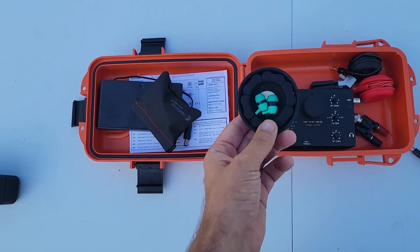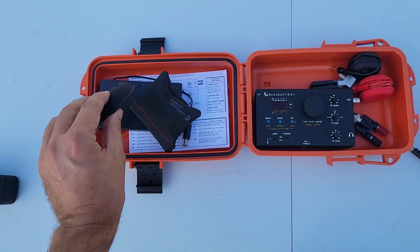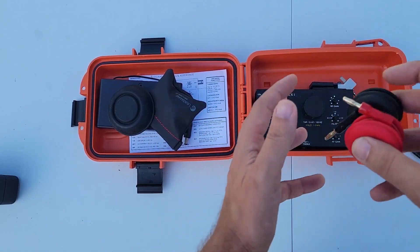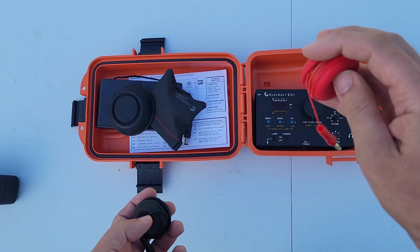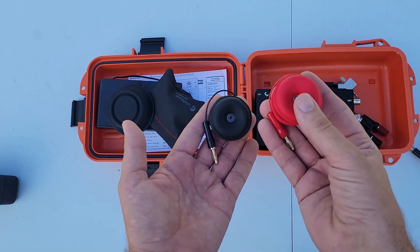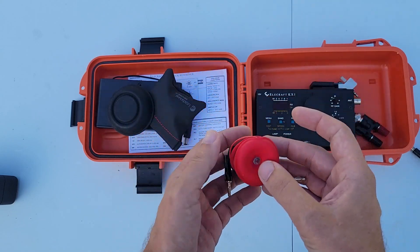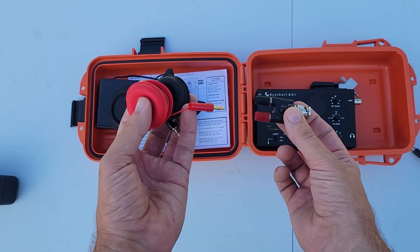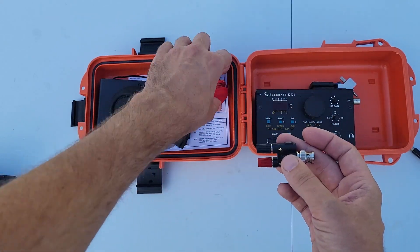Just in case you do not want speakers and don't want to be offending everybody around you with Morse code dits and dahs, there is a set of headphones and a nice headphone winder to keep them. And then we have the two turtles — the red, which is the positive, is 28 feet, and this is 17 feet. So we have our radiator and our counterpoise, and these two wire winders hold them up nicely. And then we have some binding posts which fit nicely into our binding post adapter, our Cobra head adapter, whatever you want to call it.